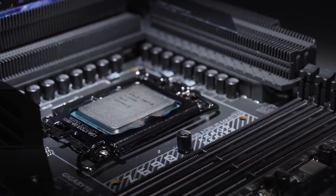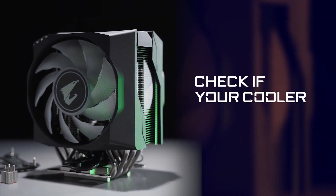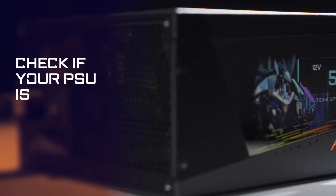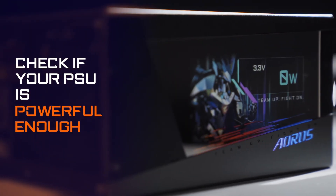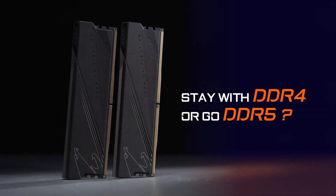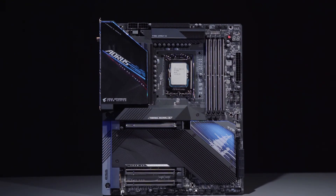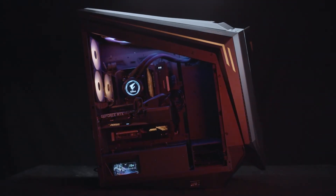In conclusion, before opting for the 12th Gen processor, you need to check if your existing or newly bought cooler supports the LGA1700 socket, check if your power supply is powerful enough to push your processor and other components to the maximum, and finally decide which memory to go for — DDR4 or DDR5. That's pretty much all the things you need to watch out for before jumping to Alder Lake. Feel free to let us know if you have any other questions, and we'll see you next time!